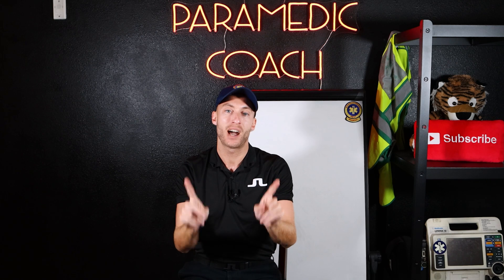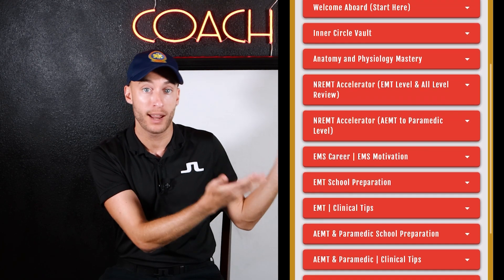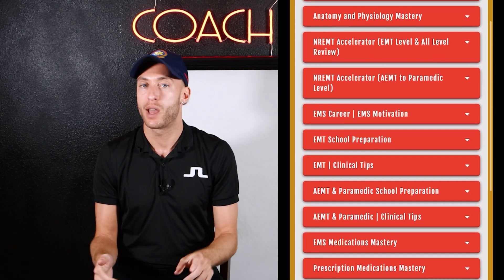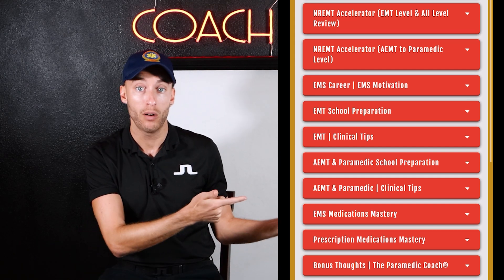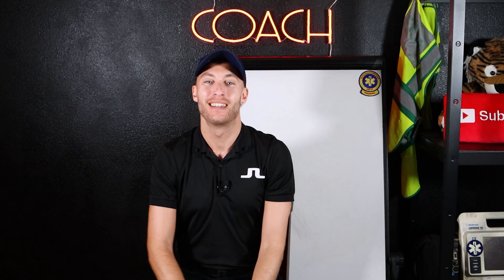Those are all the main vitals you need to know: blood pressure, respiratory rate, pulse, blood glucose, pulse oximetry, and end-tidal CO2. Make sure you have these down cold before you enter EMT class — it'll make things much easier. Vital signs are one piece of becoming an EMT. I've created an entire video series — a prep course with lifetime access — for anyone getting ready for EMT, advanced EMT, paramedic school, or national registry. Click the link below for lifetime access to the full program.